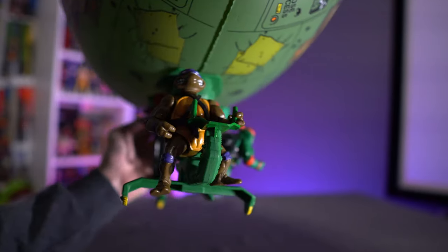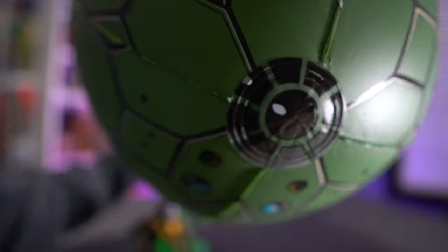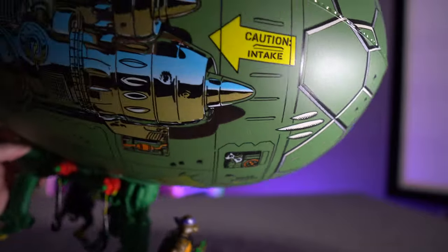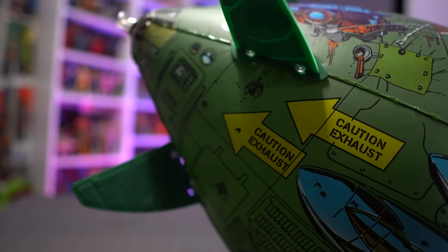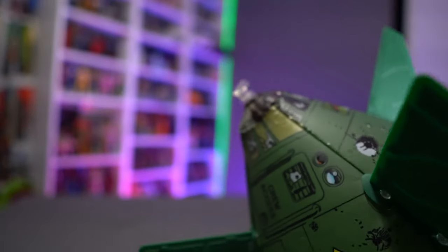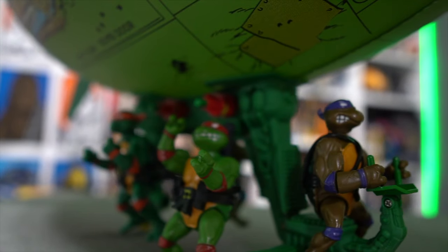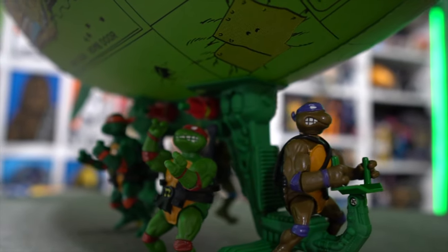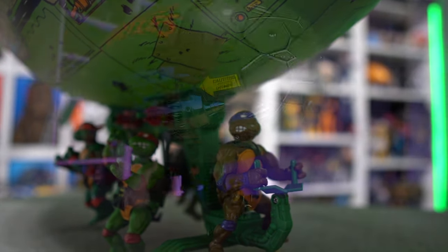It does balance itself on the table. I just wish it did have that mounting up top, but overall at $35 I'm excited and happy to have this in my collection. Is this something you're interested in? Would you prefer it had the full-fledged bombs-away glider of the original? Let me know your thoughts and opinions down in the comments below. If you enjoyed the content make sure you hit that like button, share this video with your friends, and as always thanks for watching — it really means a lot.